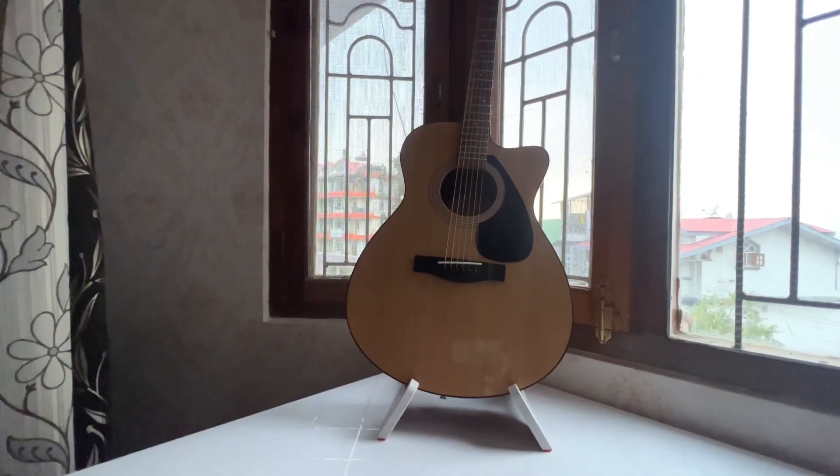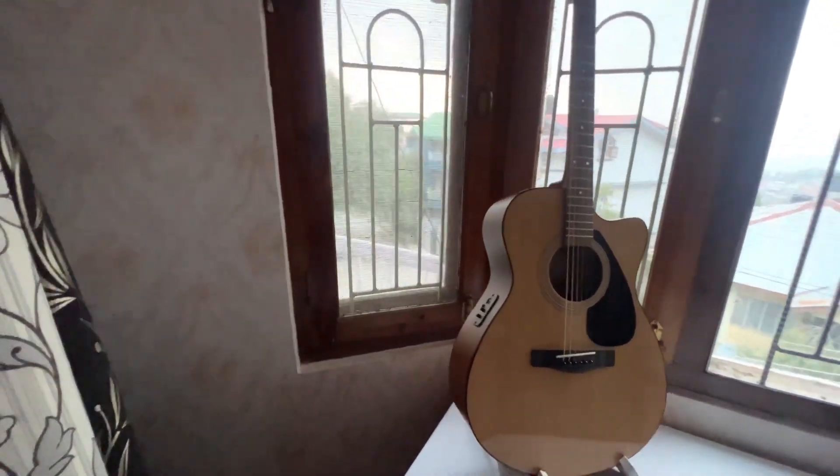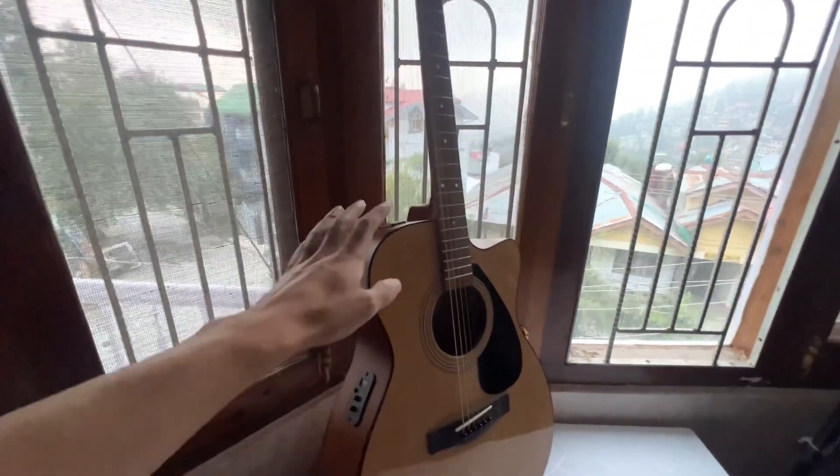Let me show you the guitar from behind. There you see — it's very securely cradled in there. I wouldn't say it will easily move away.